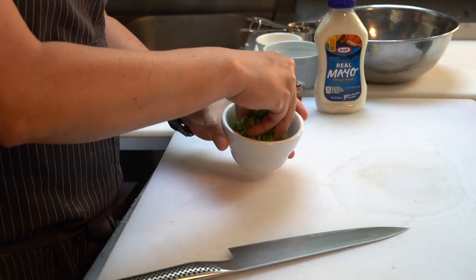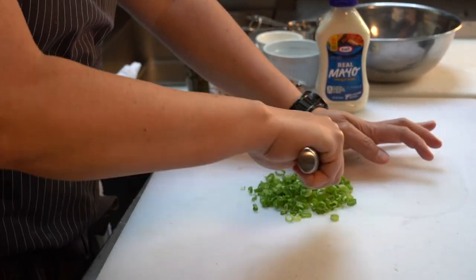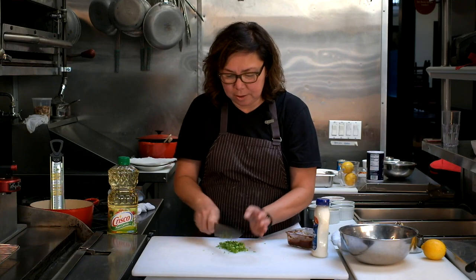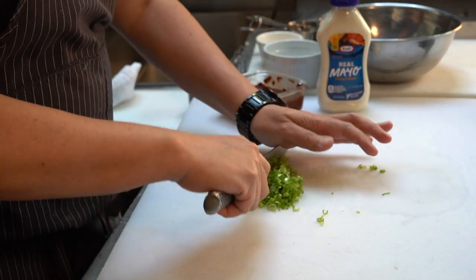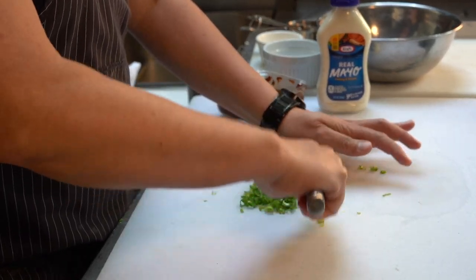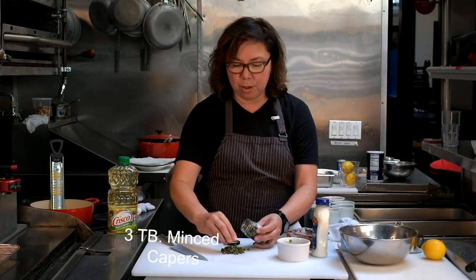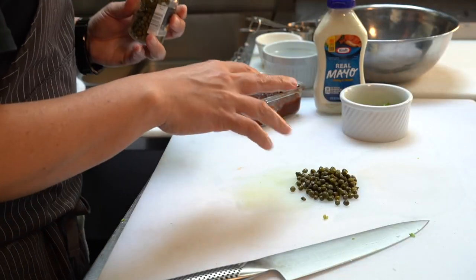Normally at the restaurant we'd use red onions, but I don't have any right now, so we're going to use scallions instead. I need about three tablespoons, minced — it doesn't have to be exact. I'm mincing them so the flavors meld together and nothing is too prominent; you don't want to bite into big chunks of scallions in your mostly smooth remoulade. Once the scallions are minced, we're also going to mince three tablespoons of capers. Since you're mincing them anyway, the bigger capers are fine — they're cheaper, and you're really just going for the flavor, not the size.